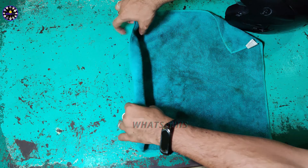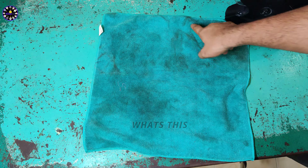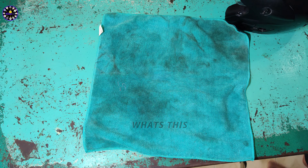You can dry the helmet and get it clean in sunlight. If there is a bad smell, there are many causes of bad smell. If you use this spray, you can freshen your helmet.